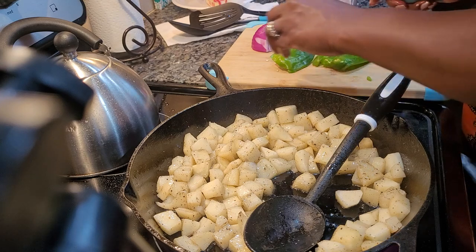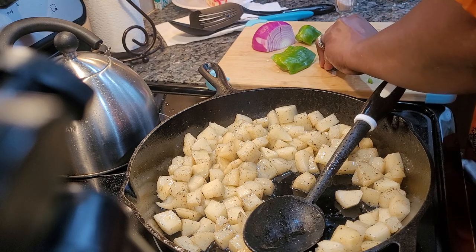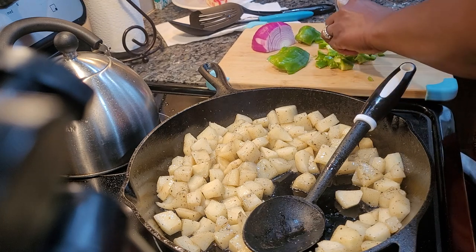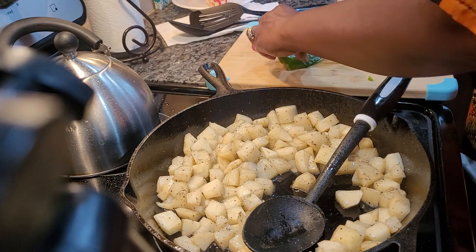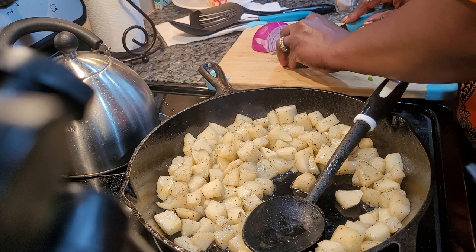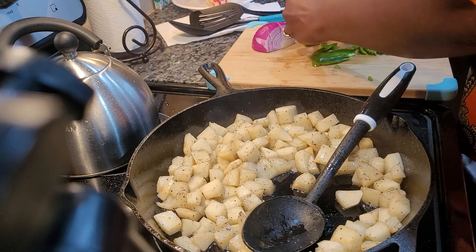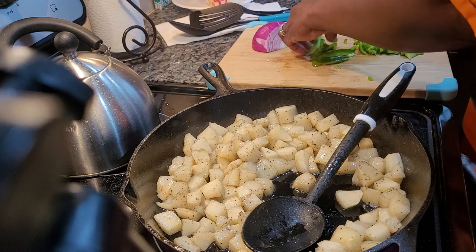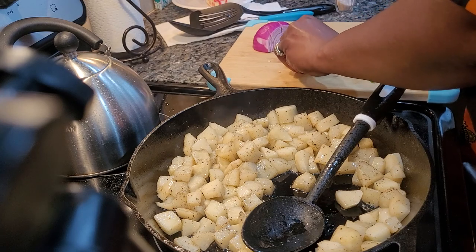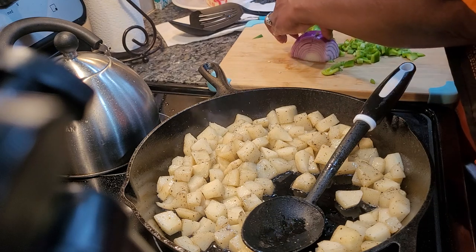While that is cooking, I am going to break these peppers up and onions. This depends on how many peppers you want. My husband does not like green peppers — Mike does not like green peppers — but I do, so he can pick them out, but I just want some in there for flavor. And he doesn't like onions either, so he is going to pick these onions out.